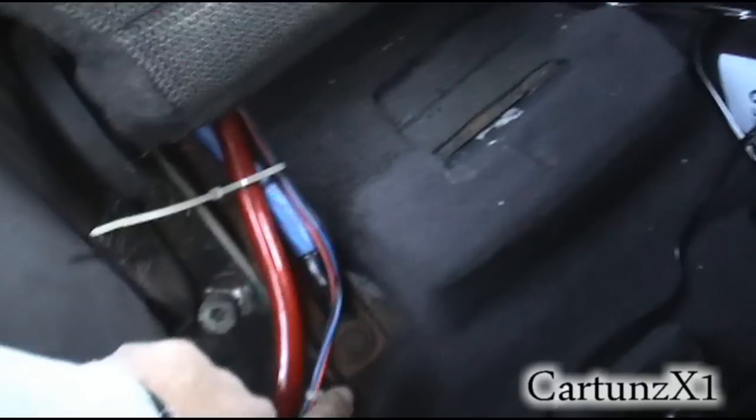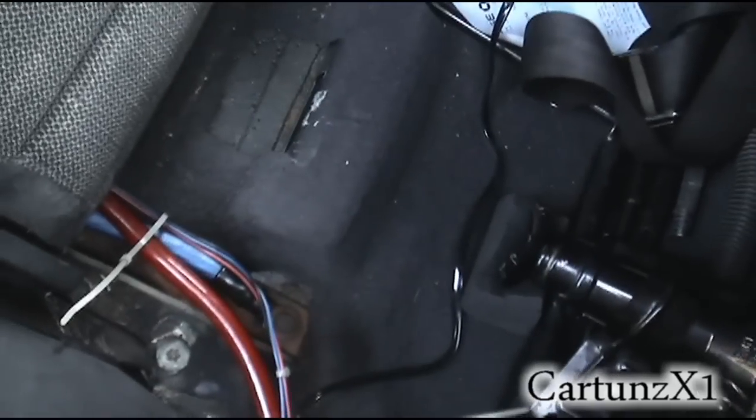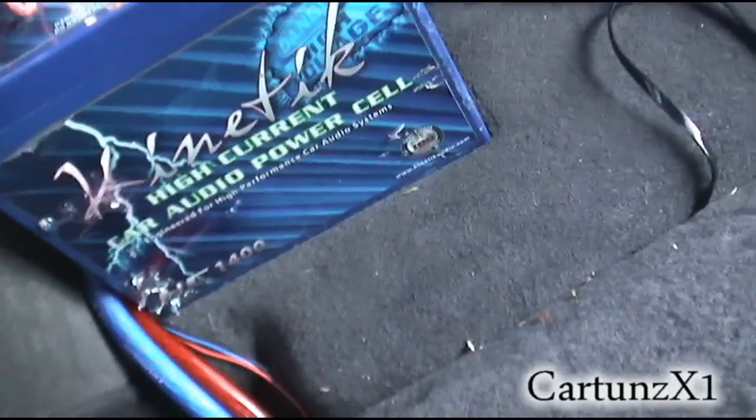I originally had it grounded on the other side with the 4 gauge where I had my remote base switch here. Then the wire is going straight to the back here and loops around.